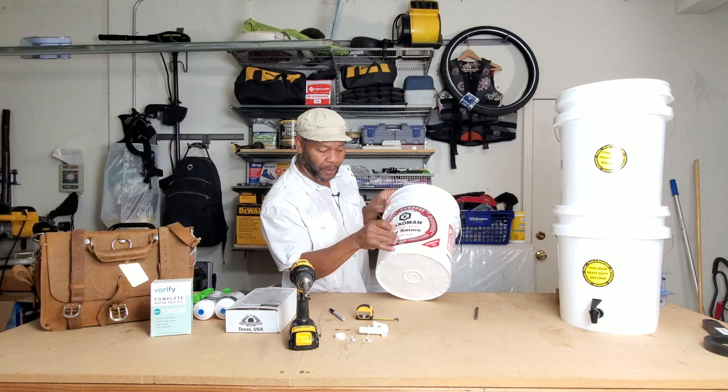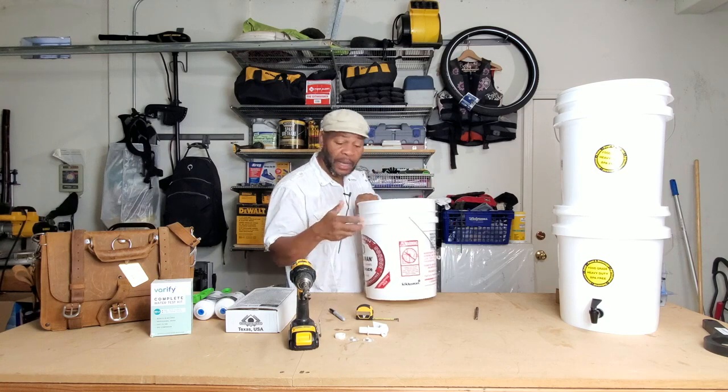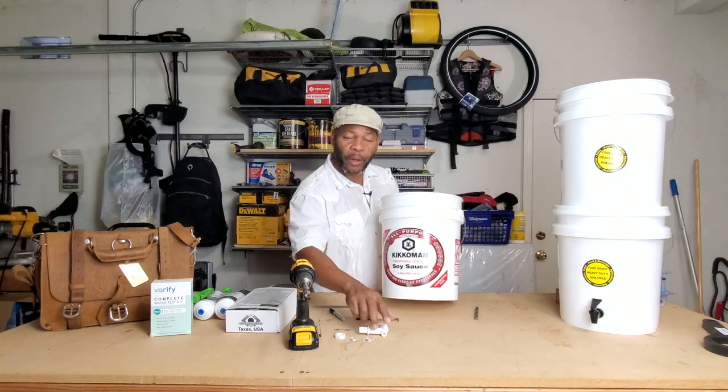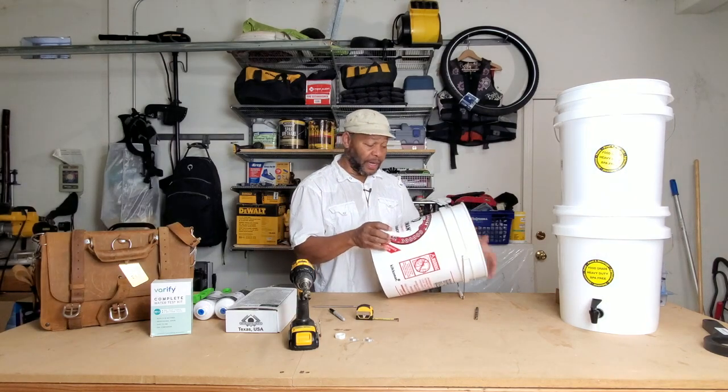That's a perfect hole. There's not much I have to do to clean it up — and that's clean. Now I want to go ahead and take my spigot and get it in here.